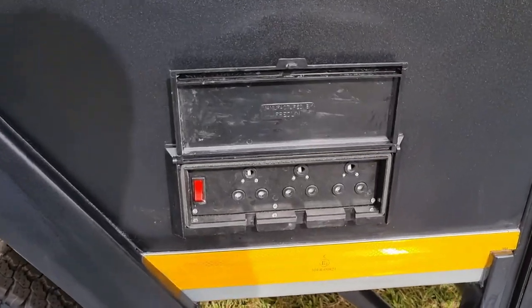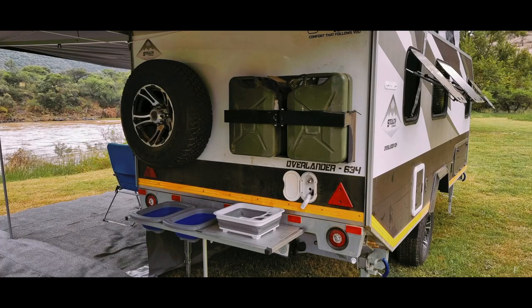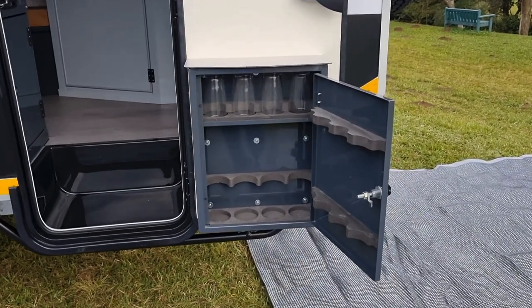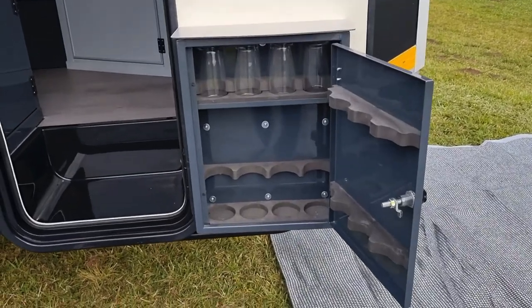You're definitely not going to run short of plug sockets here. Checking around the back, you've got a full alloy spare wheel and space for two jerry cans, so you can carry that extra water or fuel. The fold-up scullery unit has place for two basins and a drying rack, and there's even a tap with hot or cold running water. Before we go inside, check out the bar unit — plenty of space for the glasses and those all-important drinks.